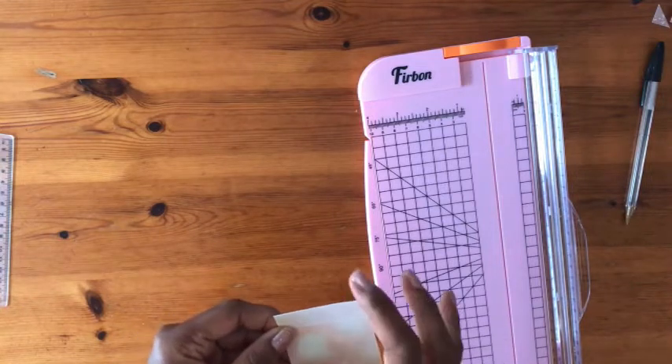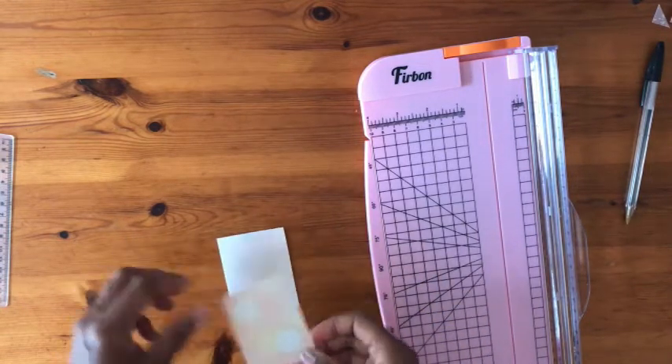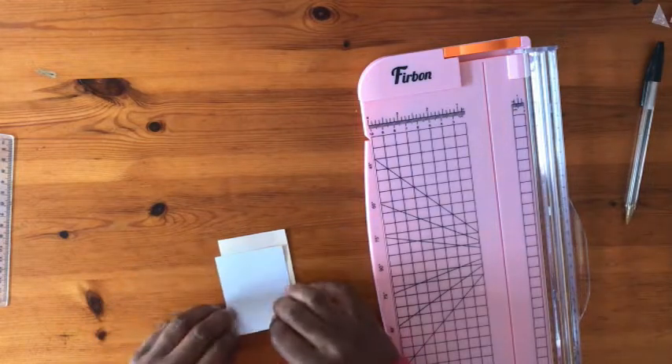I fold the paper twice. I create a small fold, then the rest of the paper is folded too.